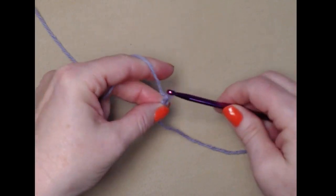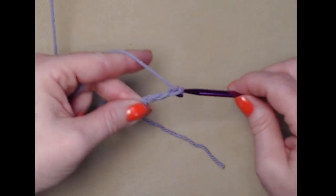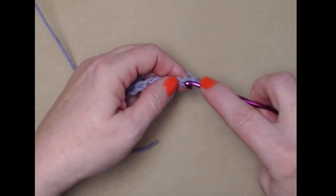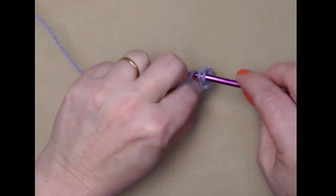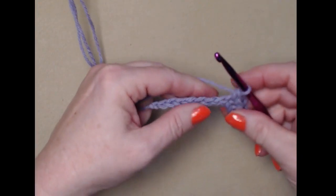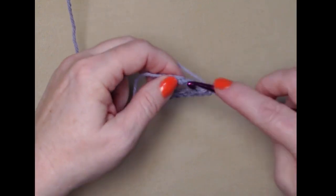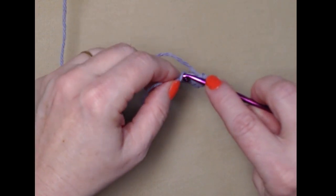We're going to begin with a slipknot and then chain 12. There's my 12 chains. We're going to begin by stitching a single crochet in the second chain from the hook. We'll go in, pull up a loop, yarn over, and go through both loops. We'll do this all the way across — one single crochet in each of the chains across. We'll have 11 single crochets because we chained 12 and began stitching in the second chain from the hook.